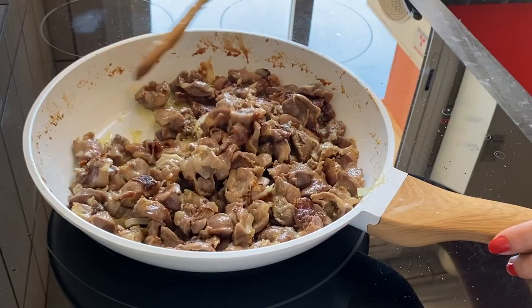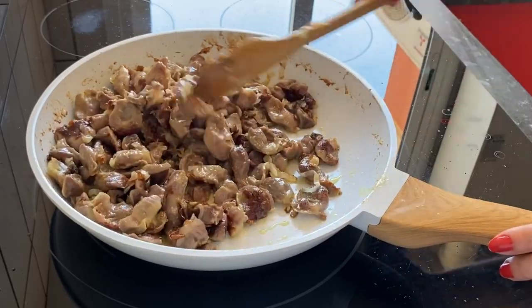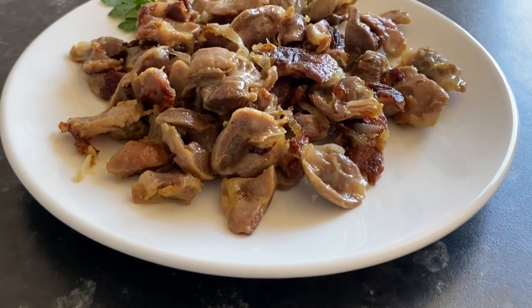Fry chicken gizzards with onions until golden brown, to give the dish a more appetizing look. Stir often so it does not burn. Now the fried chicken gizzards are ready.